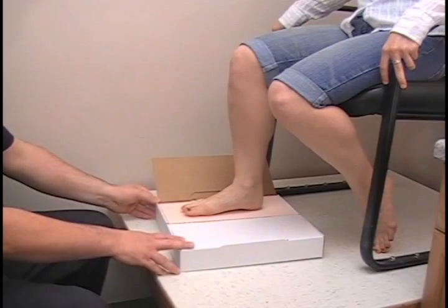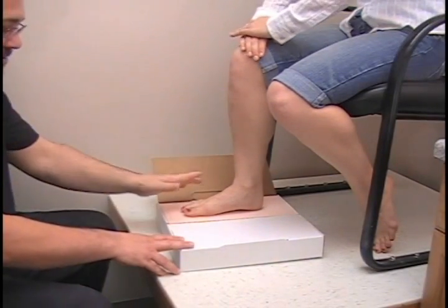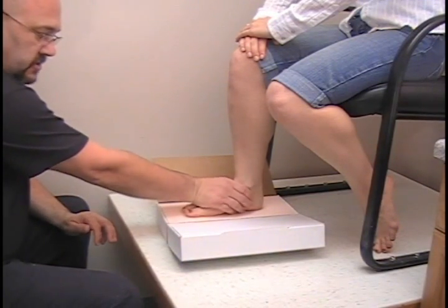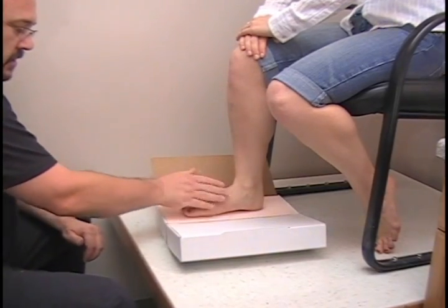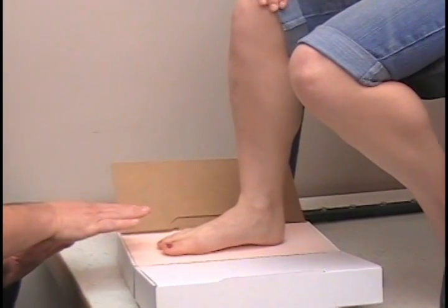I am also going to get patient participation. I am going to have her put her hands on her knee and I am going to control the ankle by going underneath the medial lateral malleolus, controlling the arch just slightly, and I am also going to push down with my palm in the center of the foot. You don't want to go all the way down — you want to go about three quarters of the way down.